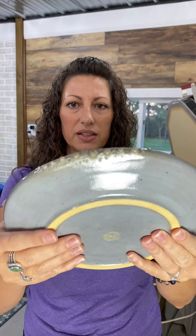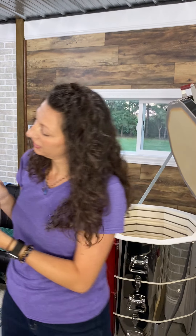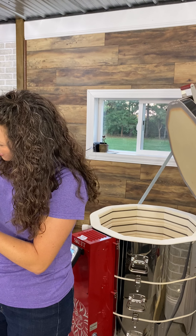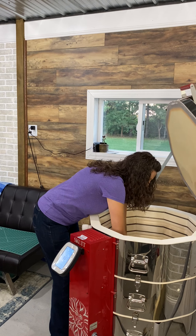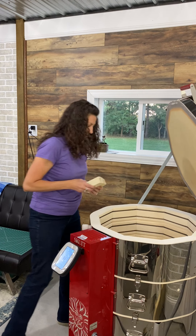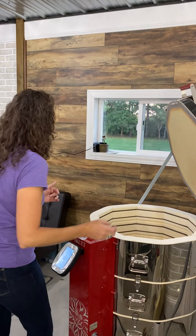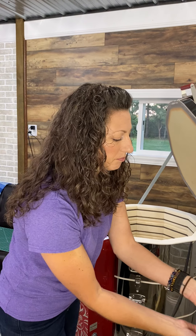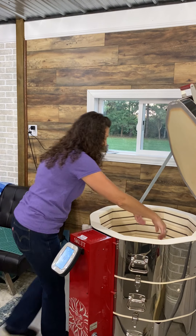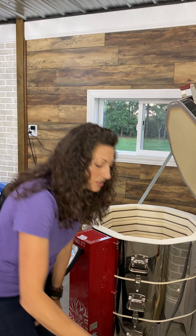A couple more plates — this one looks good, survived just fine. I've got another one that did not fare quite as well. I'm not sure what happened, but my glaze totally bubbled up and got weird — like it grew warts or barnacles or something. It's just really crazy and I'm going to have to research that one. I have no idea how to explain it.